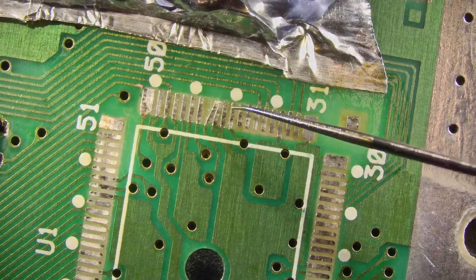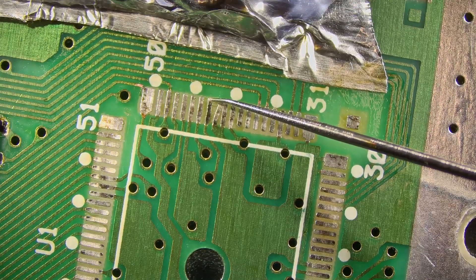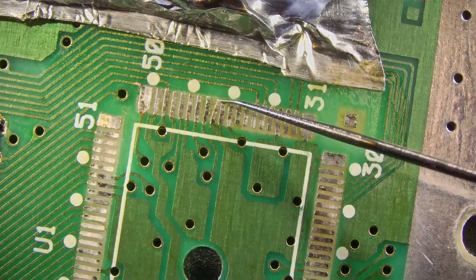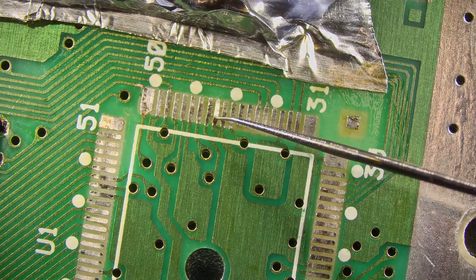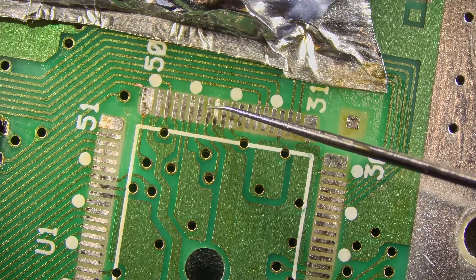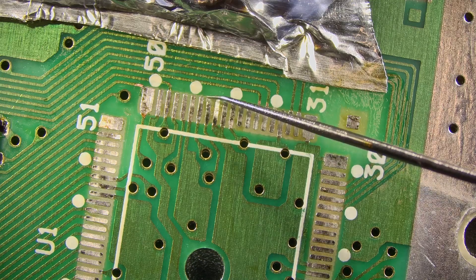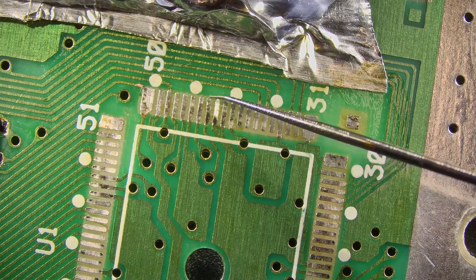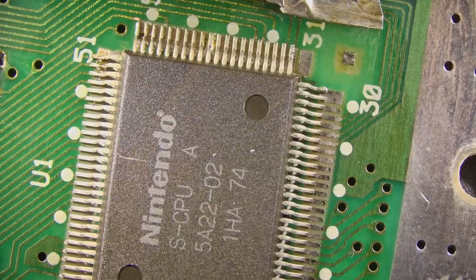We're going to get a little tiny pointer here and go ahead and straighten those pads out. You can see that one popped up a little bit but we're able to press it back down — straight as an arrow, all three of them. We'll be a little bit mindful that those are weak pads when we're soldering them back down to the CPU. We're going to place the new CPU down and get it into place.